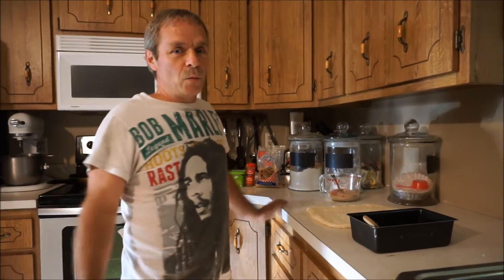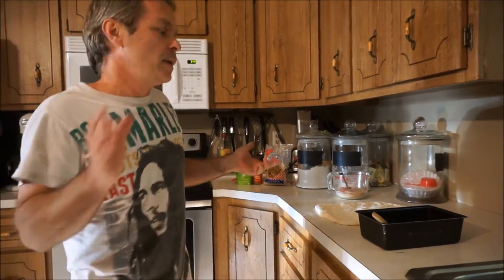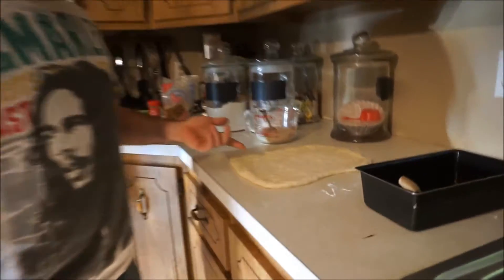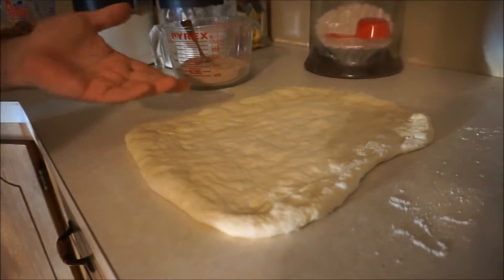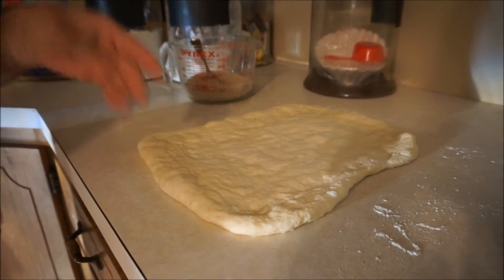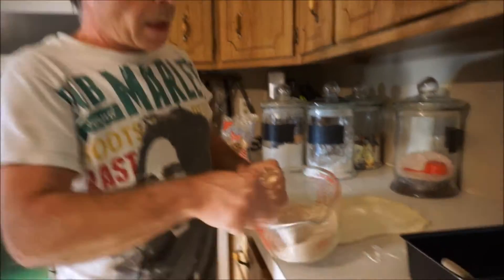Hey everybody, we're here today making your favorite vegan cinnamon bread. First thing you want to do is start off with your vegan dough, which you'll find a recipe for in the description box. Then make your filling.